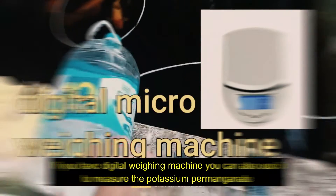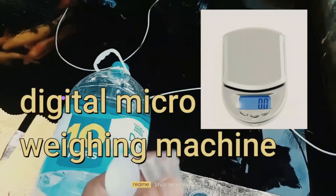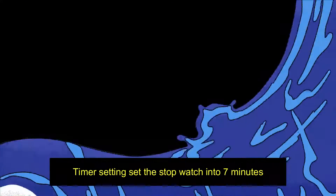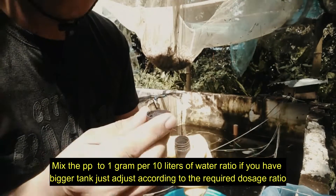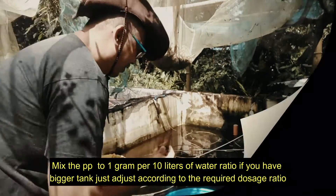If you have a digital weighing machine, you can also use it to measure the potassium permanganate. For timer settings, set the stopwatch to 7 minutes.